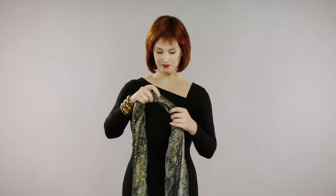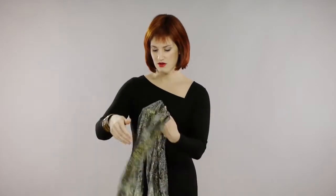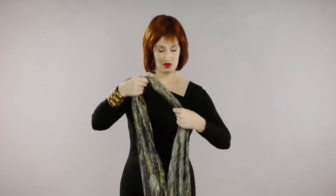So the first scarf tie, I'm using a scarf that's kind of normal length and not really bulky. What I'm going to do is put it around my neck, making one side longer than the other, and then loop the long end around, just like that. Now I can make it a little tighter around my neck or a little looser — it really doesn't matter. And it also isn't important that the ends be the same length.